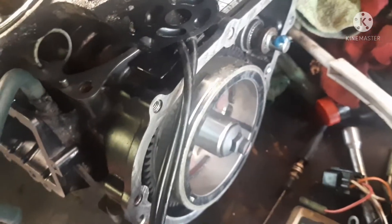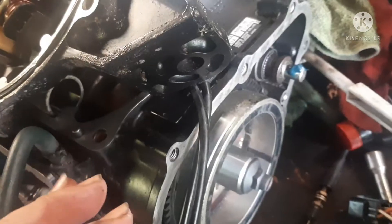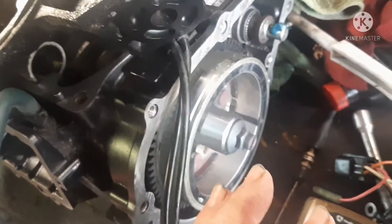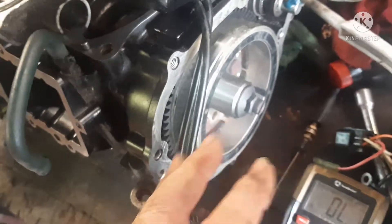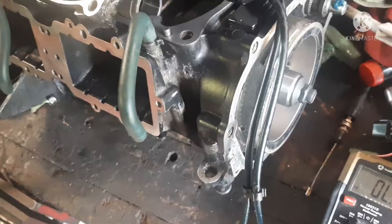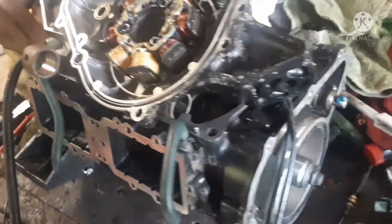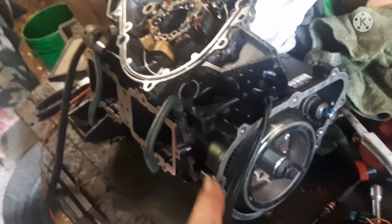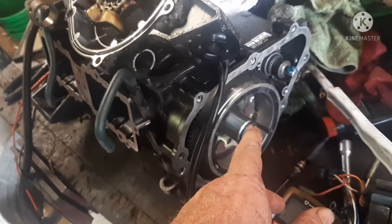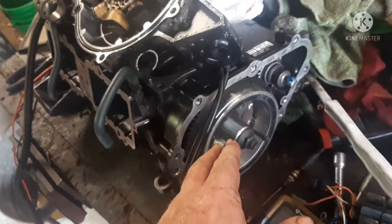So let's get into this. You do not have to pull the stator cover to perform this test — I want to make that clear. I had this engine out, taking it apart, going through it. I don't even have a jet ski to put it in; I'll either sell just the engine or buy a jet ski hull, put this engine in, and sell it. But you don't have to have the cover off to do this test.